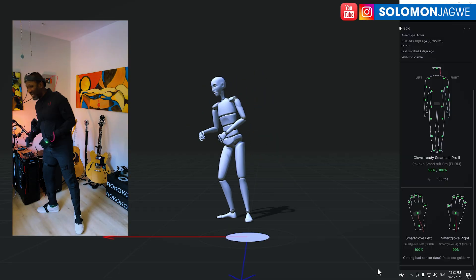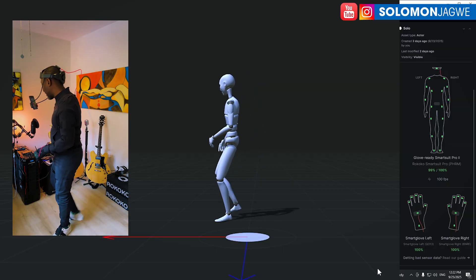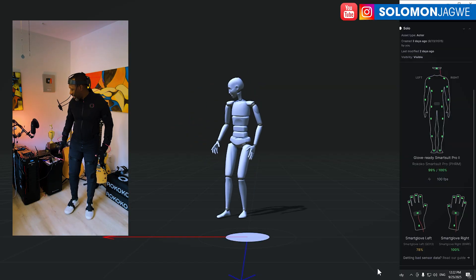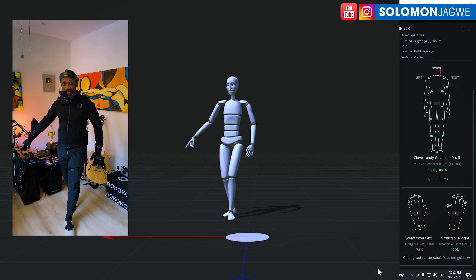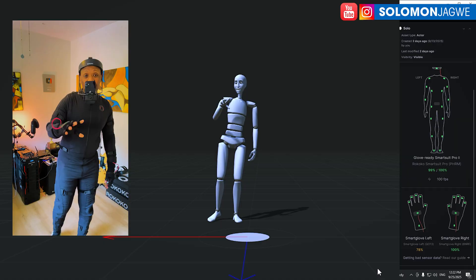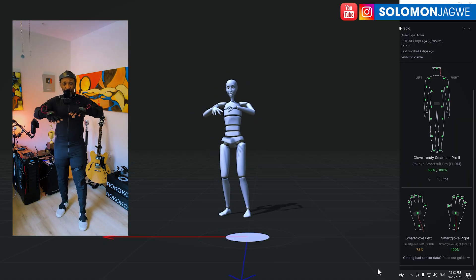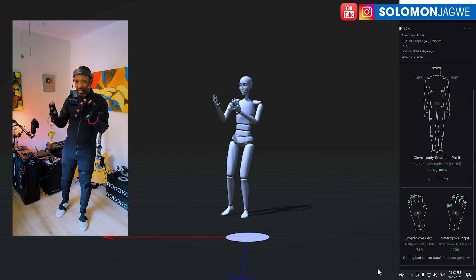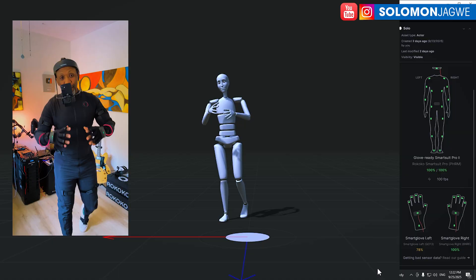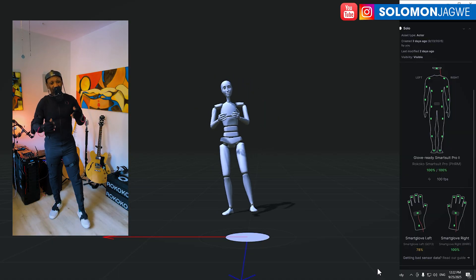After I got started, everything is working well. I wanted to test for drift — I set a reference point and the character has drifted a little bit. They're sending me the Core Pro, which I'm going to test out. With the Core Pro you use the hands to create a magnetic field that tracks the gloves, and those gloves also provide positioning for the full body suit.